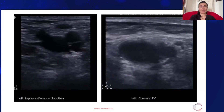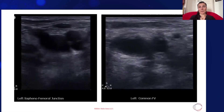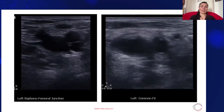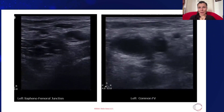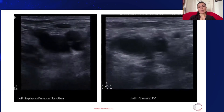So that leg doesn't have a DVT. Versus on the right side of the screen, there are two non-compressible vessels. The bigger one is the common femoral vein, which has a clot — that's why you can't compress it. You might not be able to see the clot very well, but you know it's a non-compressible vessel because this patient has a clot.